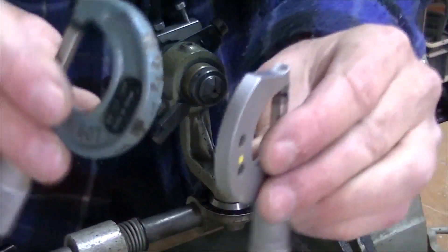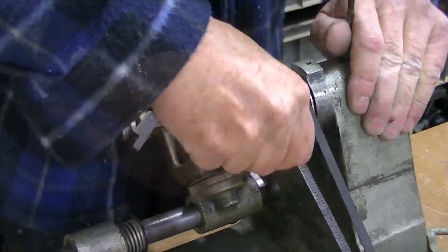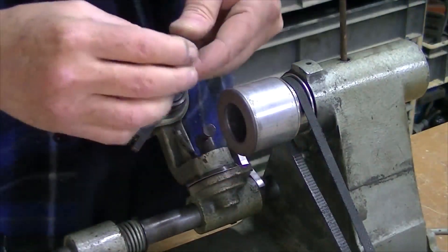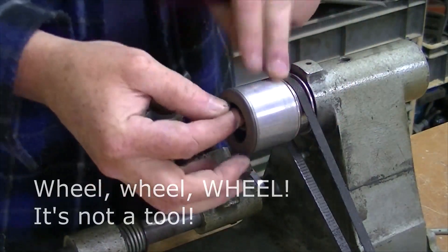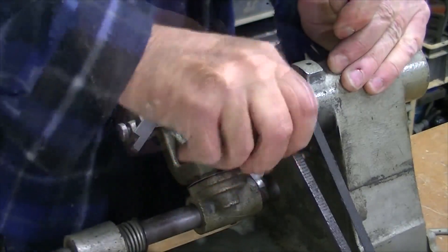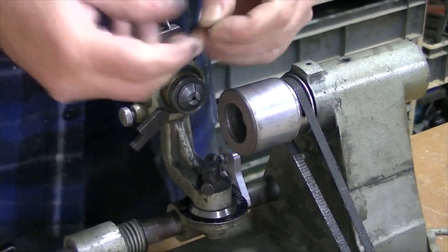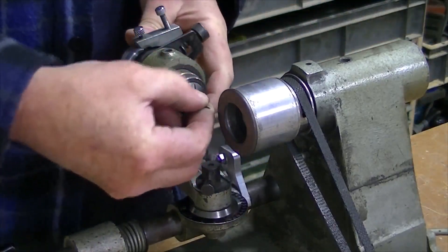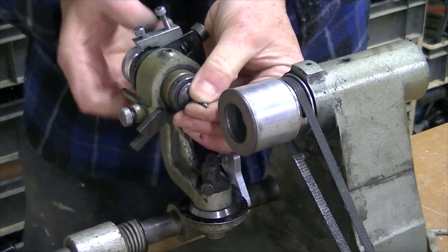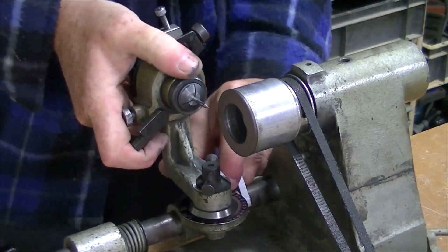Here are the things I need: a couple of micrometers — one's metric, one's imperial. First things first, I want to change the grinding wheel. Take that off, put my roughing tool in. Reset the position, just roughly for now. Put my roughing tool in and lock it in position, and roughly position it.